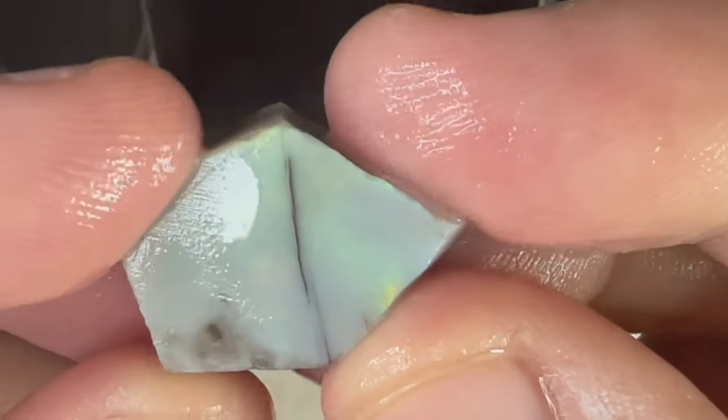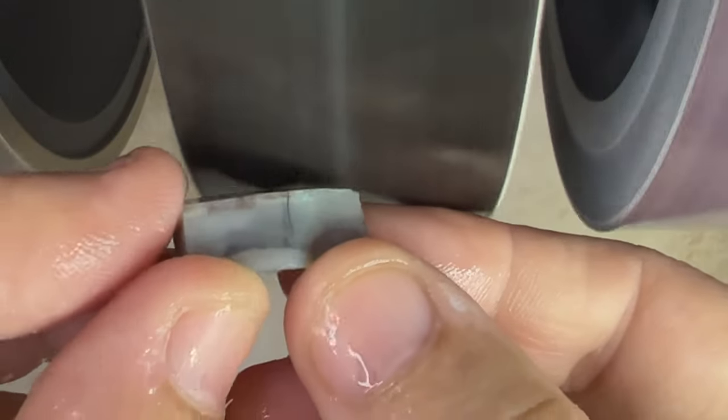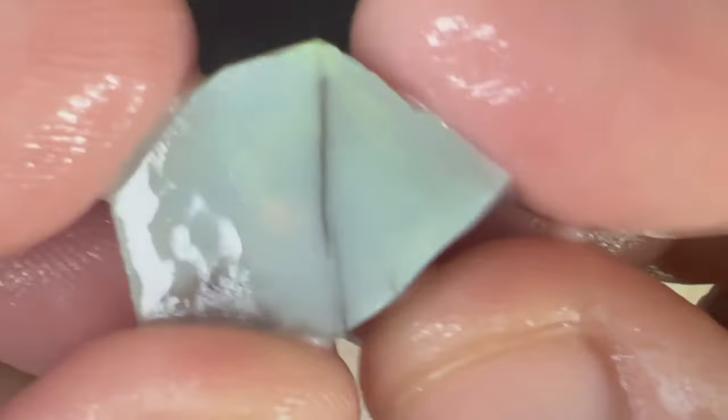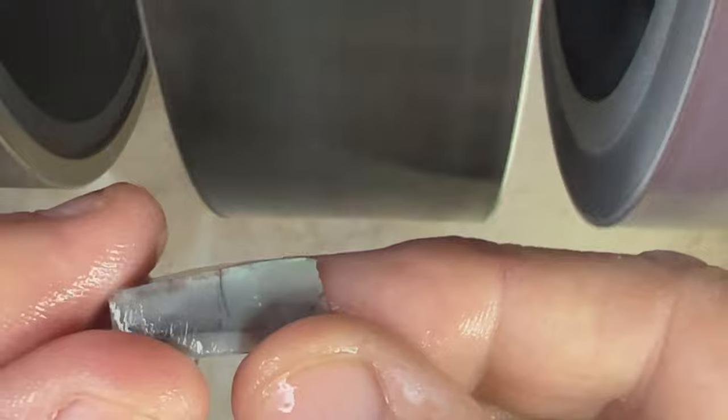You can see the color starting to pop through here. Make sure you're not putting too much pressure on the opal and keep checking it frequently.